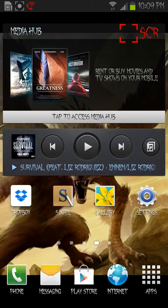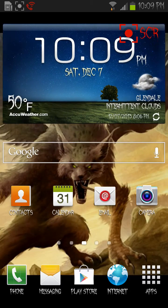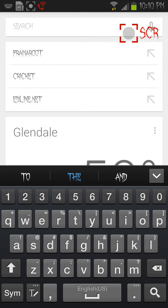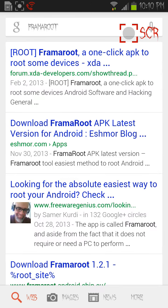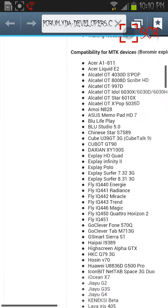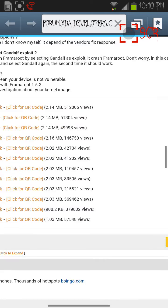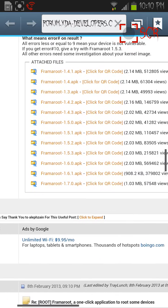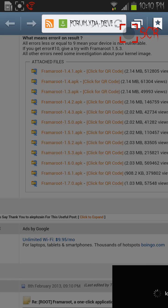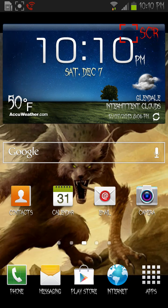What you want to do is go over here and search for Framaroot, and then this should come up — Framaroot, a one-click APK. You click on that and then make it small, go all the way to this place right here and download the latest version. Already downloaded it.